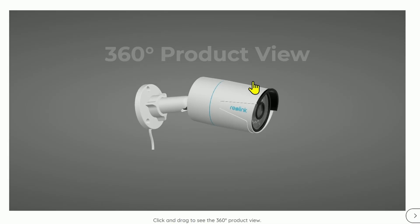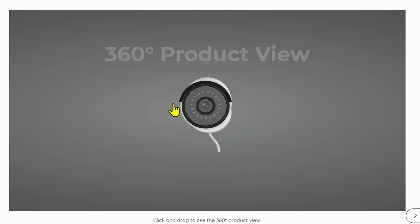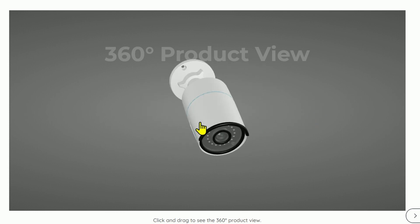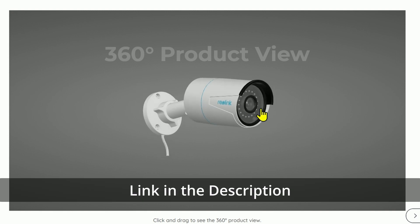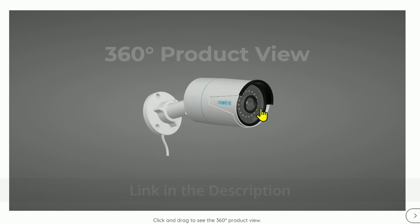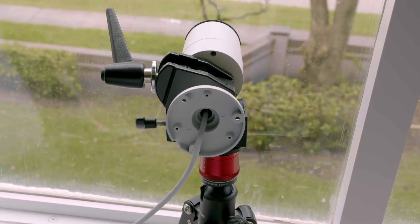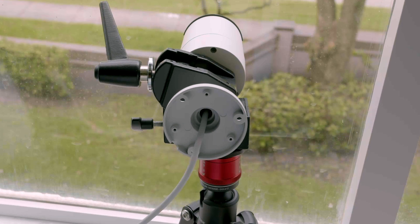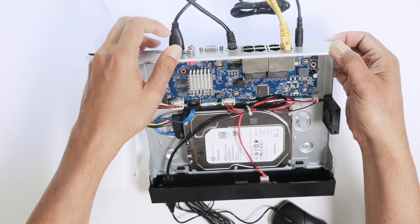Let me take a look at the screen — that's the Reolink camera I'm talking about. It's a good camera; there is a cable connecting it to the NVR. The camera is located close to my window, and the cable runs from the camera back here to the NVR.